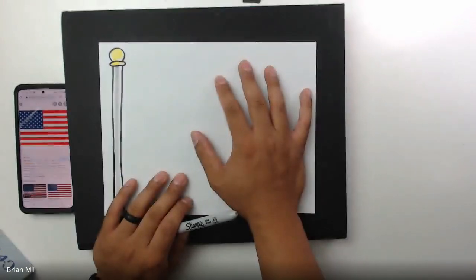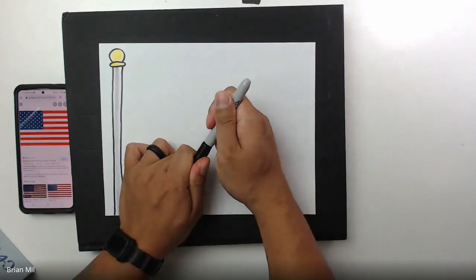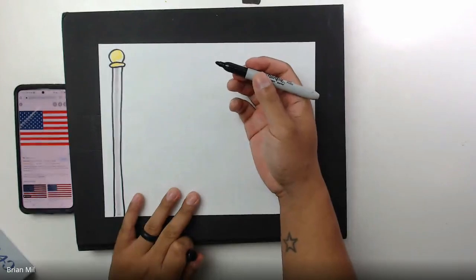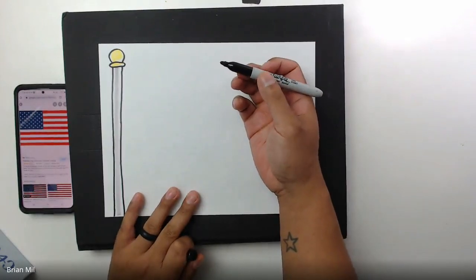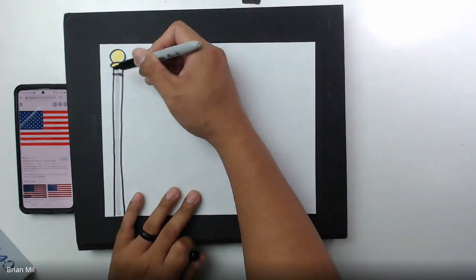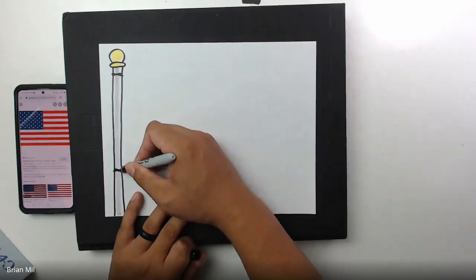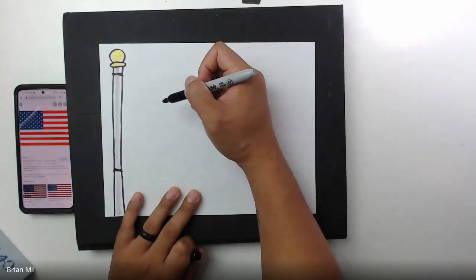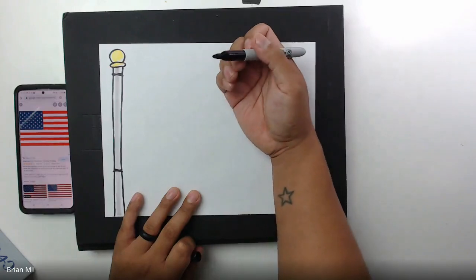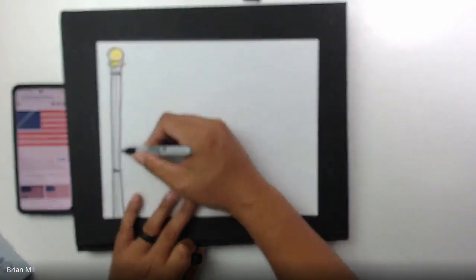If you don't have a black crayon, a pencil works just fine. I'm only using a black sharpie because it's easier to see on camera. The first thing I would do is attach the flag to the flagpole with some string — I'm gonna add a piece of string right here and then another piece of string a little bit lower, right around here. Those are the two pieces of string, or rope, on the flagpole.